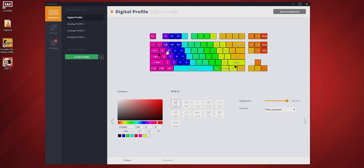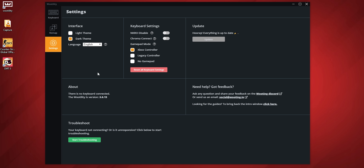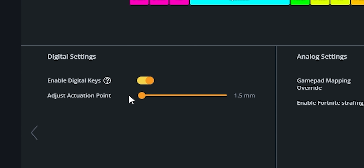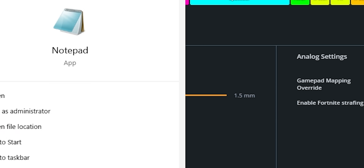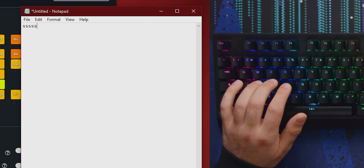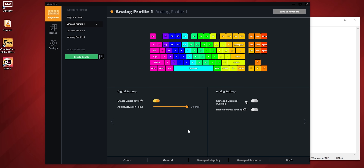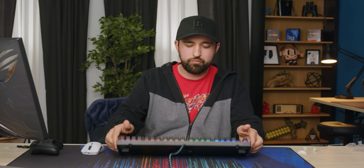You've got an RGB layout which is fully customizable, and you've got digital profiles and analog profiles. The analog profiles let you change exactly where the actuation height is. You can remap everything too — that's actually pretty cool. You can change the actuation point, so if I open a notepad, I'm barely pressing the key and it comes up. Going back to 3.6 millimeters, I've got to push a lot further. You can create profiles, though you have to switch in software instead of a physical toggle on the keyboard, which would actually be pretty cool.